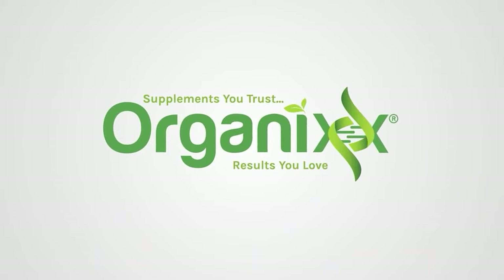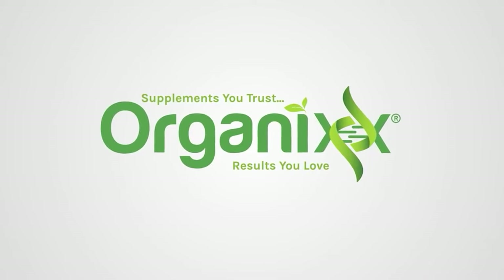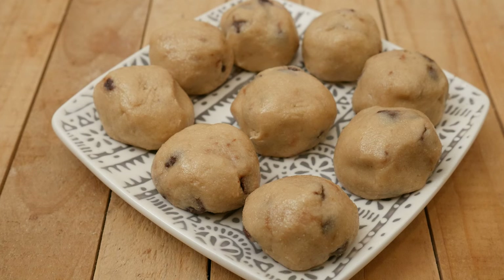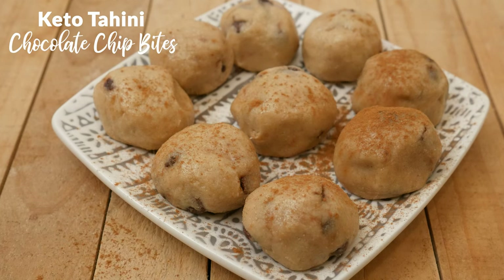Are you looking for an easy keto or low carb dessert? I have just the thing, so make sure to stay tuned. Hi there, my name is Katrina. Welcome to the Organics Channel, where we believe that health is true wealth and it really all begins in the kitchen. Today we're going to be making keto tahini chocolate chip bites.